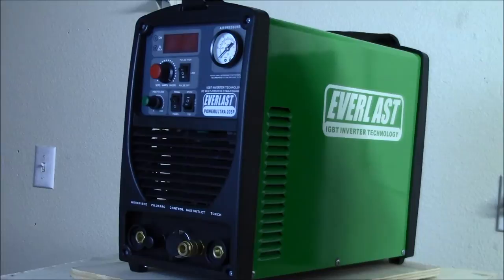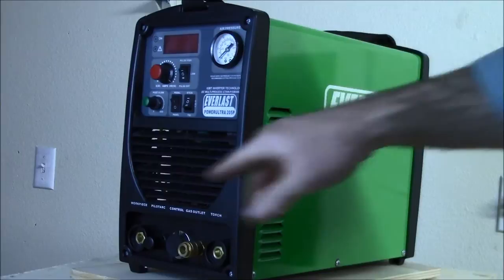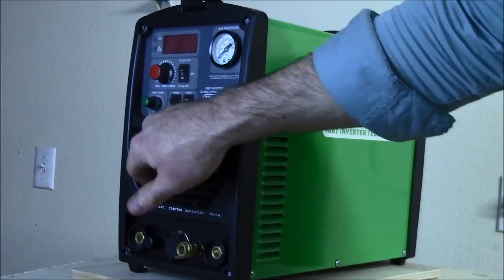Hello, first a brief overview of the Power Ultra 205 - I'll try and run through it pretty quick. Pressure regulator - this is internally tubed over to the back, I'll show you the back here in a minute. Stick, cut, TIG switch - depending on what you're doing, I'll show you more in a second.